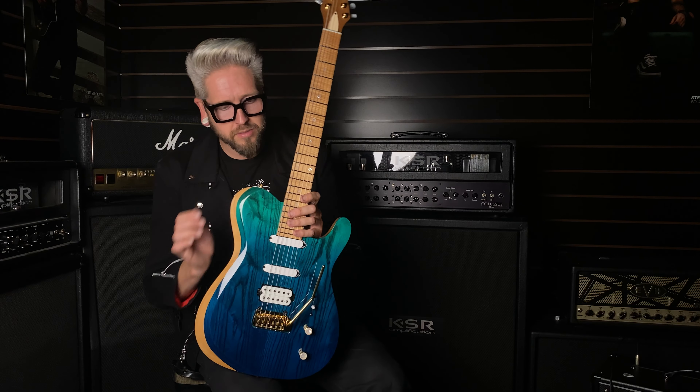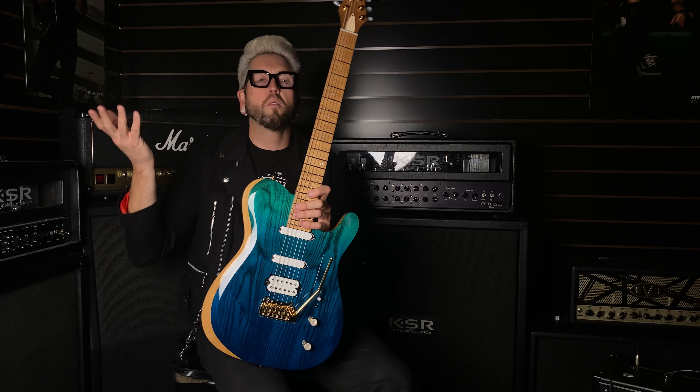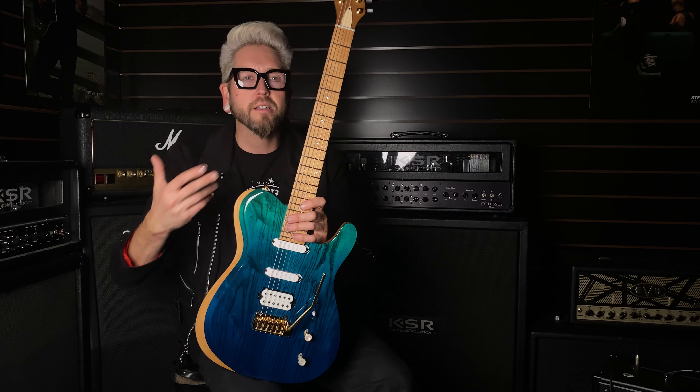If you've got any further questions on this particular in-stock, give myself or the guys a call. Stay tuned for more in-stock playthrough videos. From me, Flock — let's go, see ya!